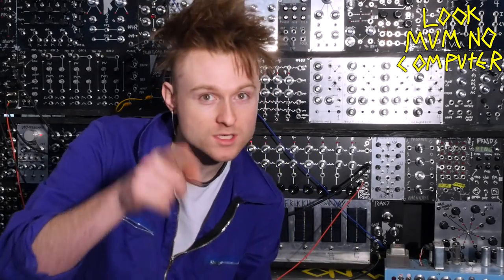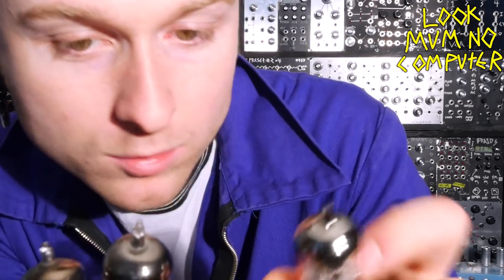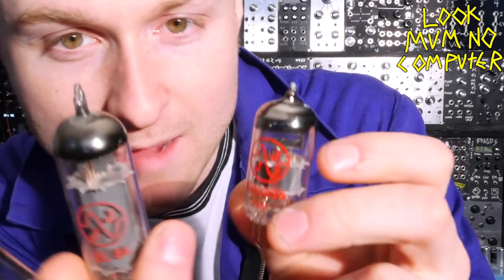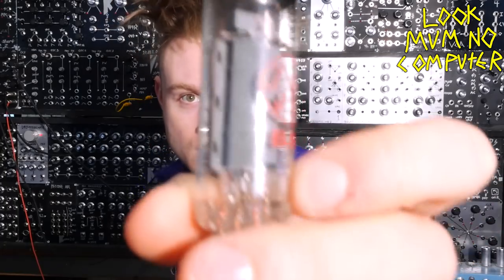I'm Look Mom No Computer. You're probably watching this video because you think these little vacuum tubes from old-time electronics are pretty damn cool, and what you want to do is pop one into a synth but you don't want to deal with all those scary high voltages.